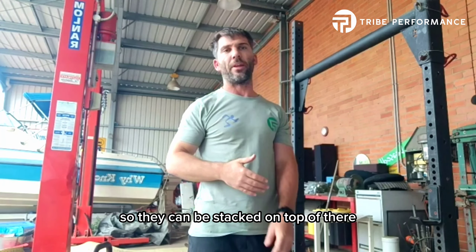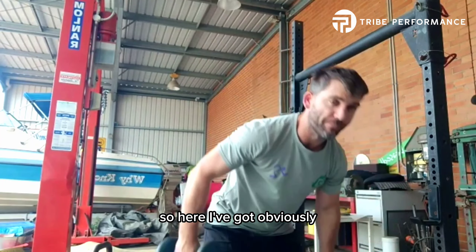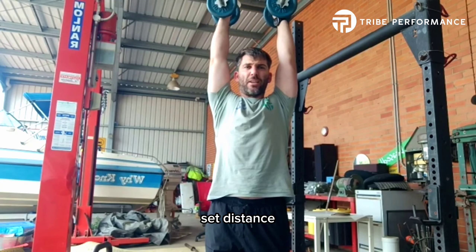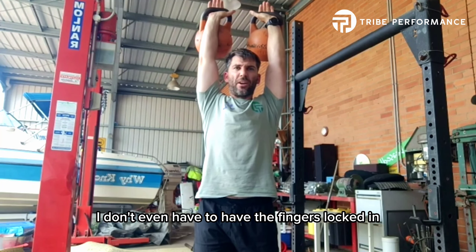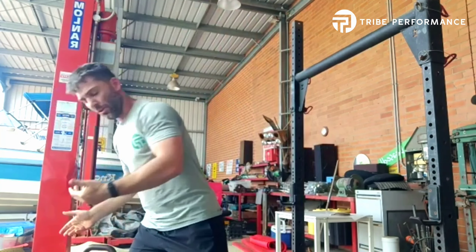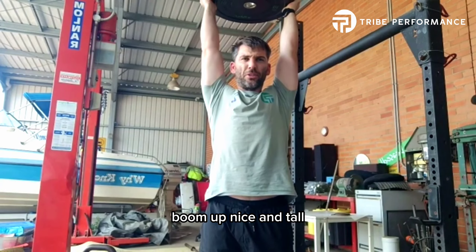You can use kettlebells, you can use dumbbells, you can use a barbell overhead, a plate — anything where you can have both arms up. Here I've got double dumbbells, straight, and I'm going to be walking a set distance. With kettlebells, you're going to turn them and sit them on the back of the forearms and carry. You don't even have to have the fingers locked in — they're sitting on the hands, positioned in there. You could also use a single plate, up nice and tall.